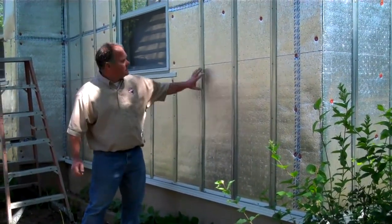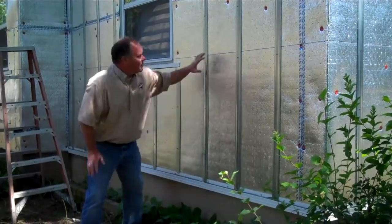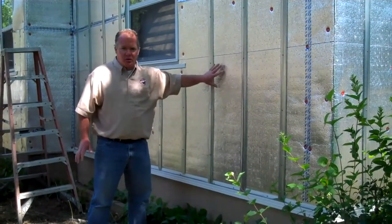This is our Furring Master. This is our rain screen technology with our screen trim adapter. A rain screen simply keeps your walls cool and dry.